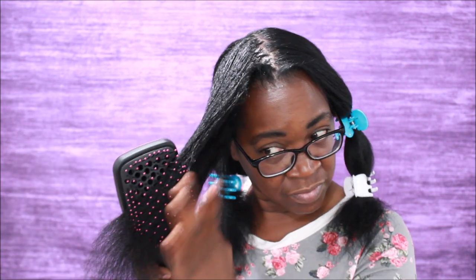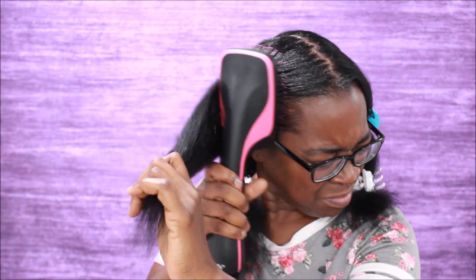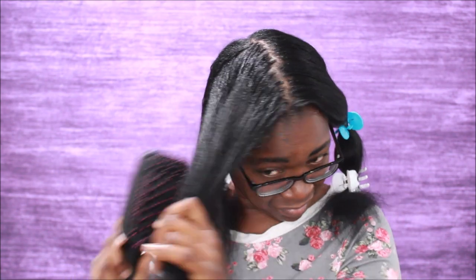I know my ends look a whole hot mess, but don't worry — I'm gonna clip them. I'm not going to do a blunt cut straight across; I want my hair to grow further down my back before I do a blunt cut. I am going to get rid of the little wispies in a later video. Even though that's historically the hardest thing for me to do, it's become so much easier now that I'm learning my ends more.